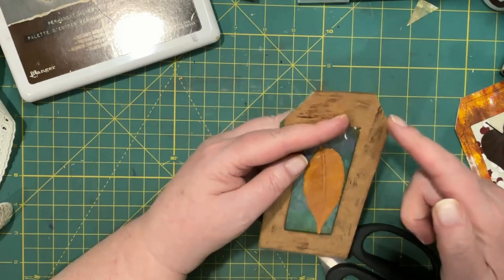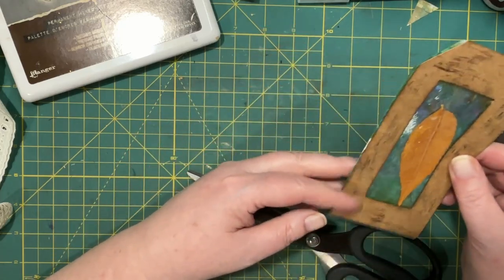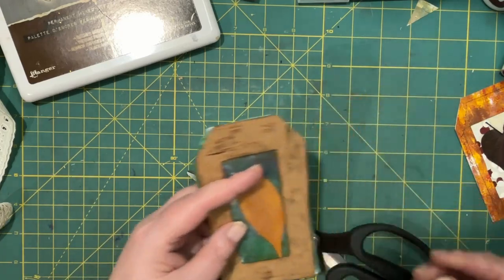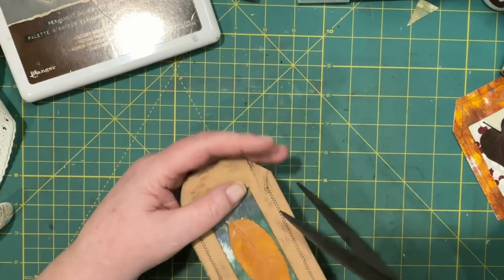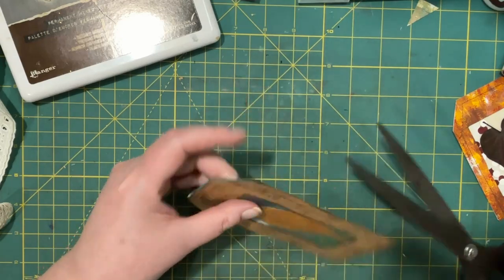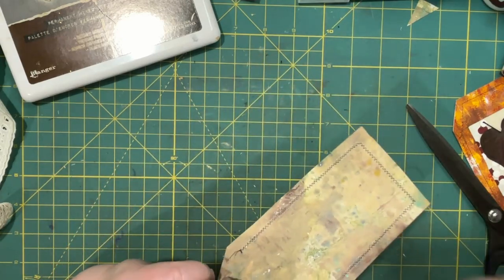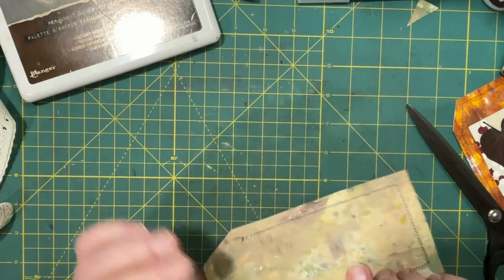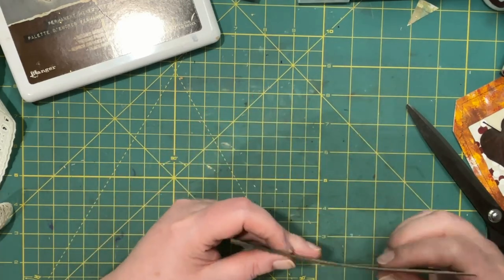So I'm going to take this to my sewing machine and sew this. I'll be right back after I do that. So I sewed the outside edges, except on the top. That'll be fun to write on, I think — feels kind of leathery.